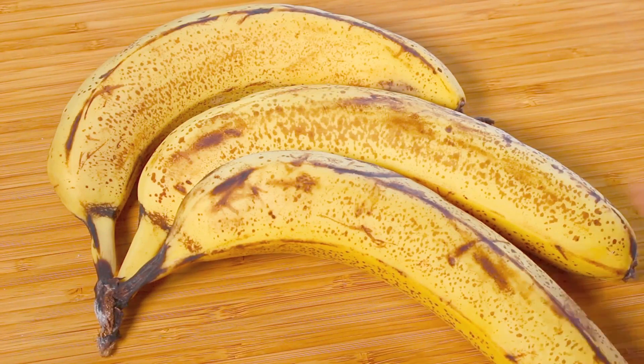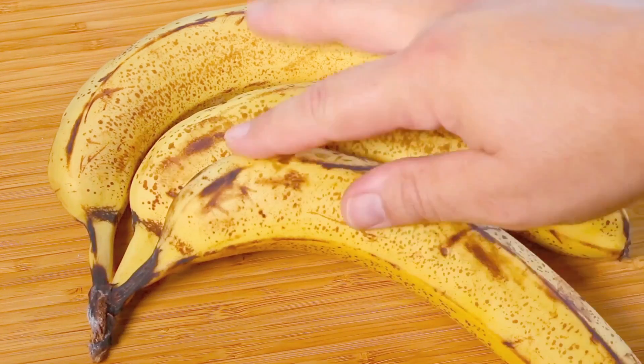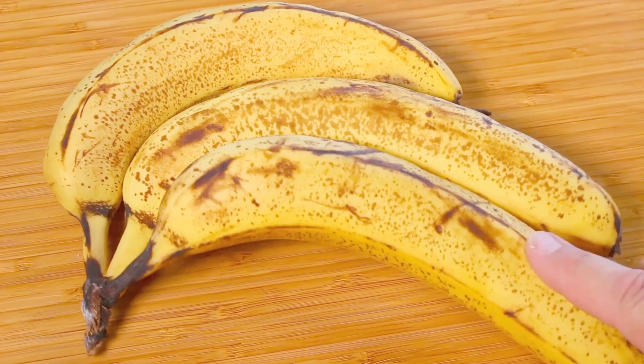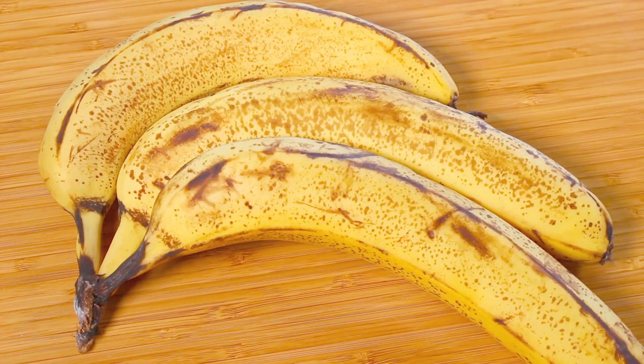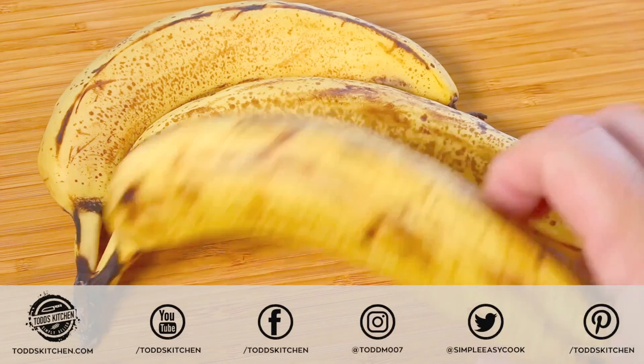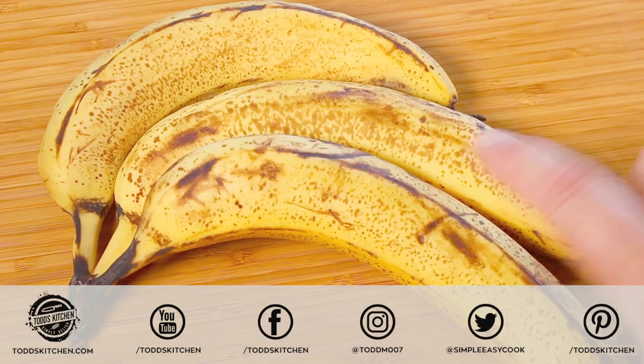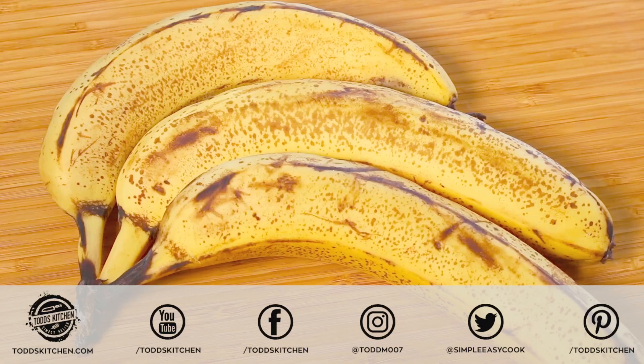We're going to start this recipe off with three ripe bananas. The key to using bananas in recipes — make sure they're just starting to get on the dark side, because the darker they get, the more flavour you're going to get out of them. You don't want them completely dark because they're just off, but just darkened up like that is exactly how you want it. This is perfect for recipes, smoothies, basically anything where you want to use bananas and get the most flavour.